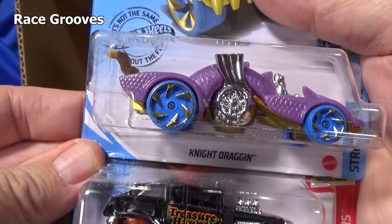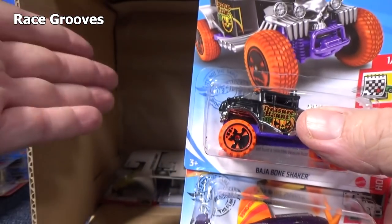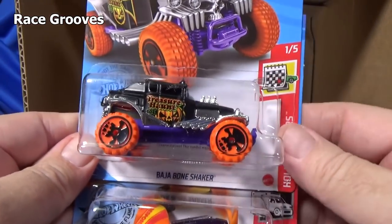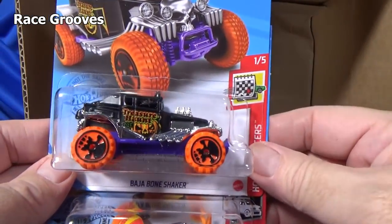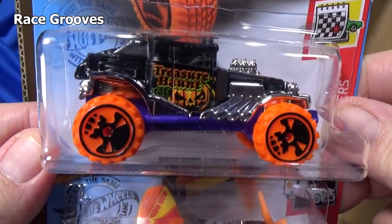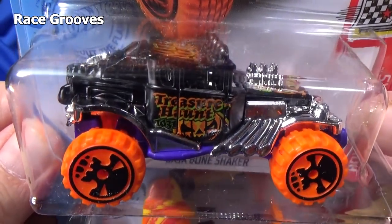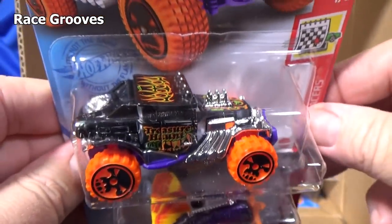It's a treasure hunt. Here you have Knight to Dragon. Treasure hunts are not in every case — if they are in a case, there'll only be one. If it's a super treasure hunt, they're only in like one in every 15 cases — really rare. These are in maybe half the cases. So this is a kind of cool find, a car that's not produced in the same quantities as others.